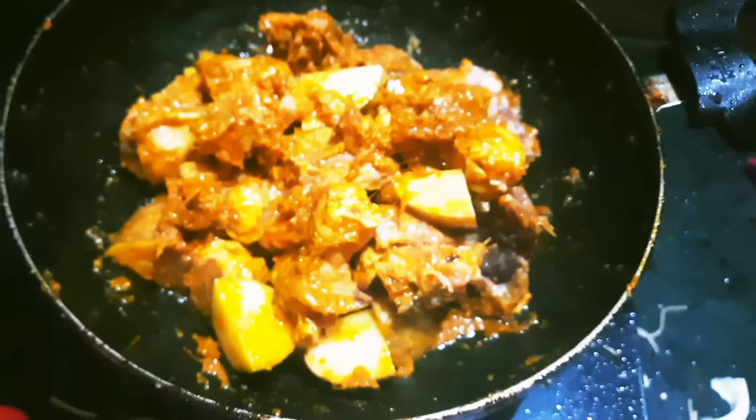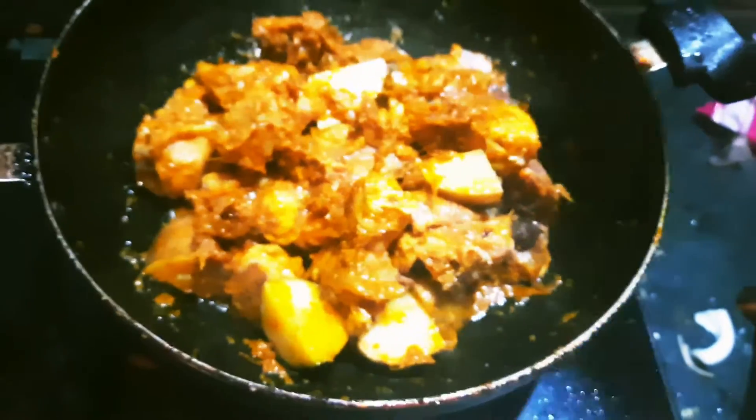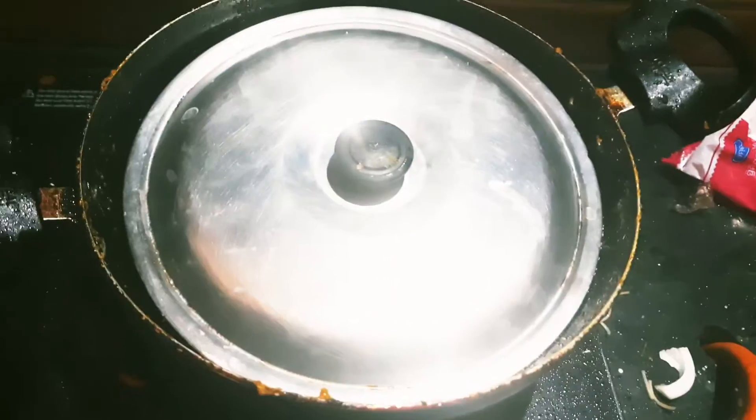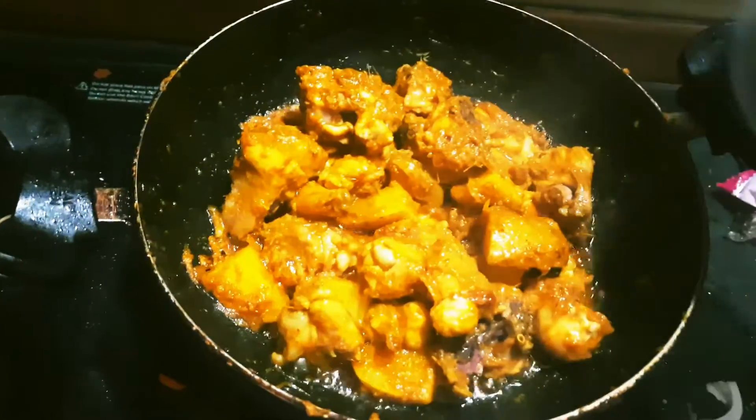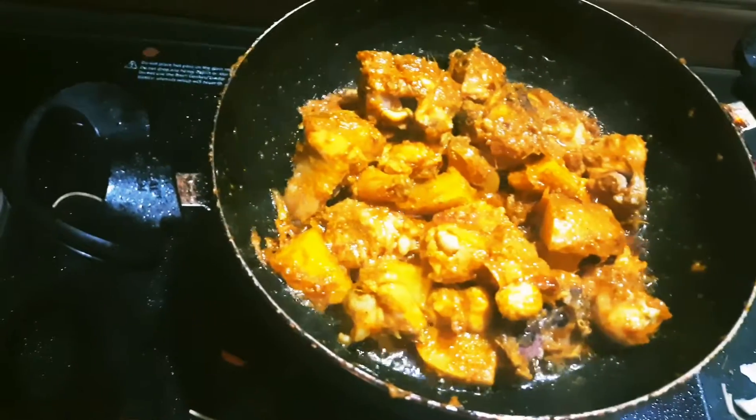I'm going to use this chicken meal. I will go to the chicken meal. It looks like the chicken meal is good. Then I'm going to cook the chicken meal.